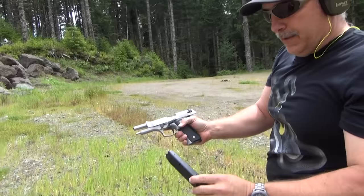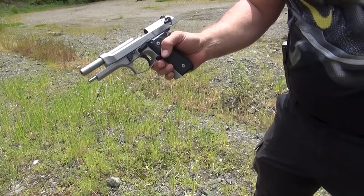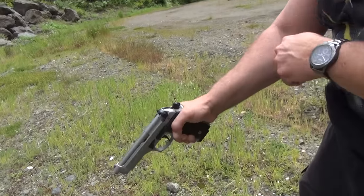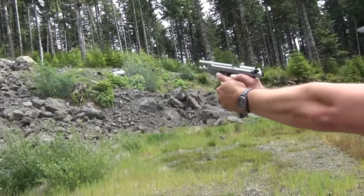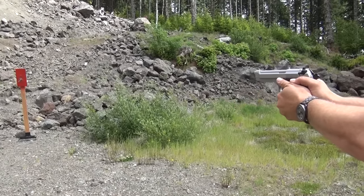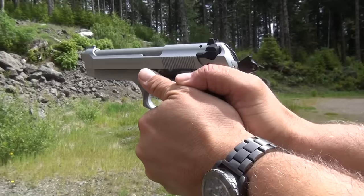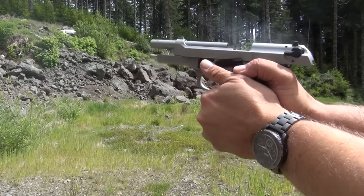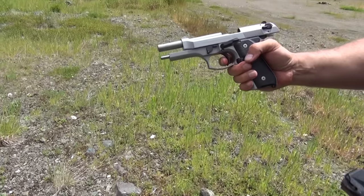20 rounds just like that — just great. Got a couple double taps in there also. Was shooting some headshots that came down a little bit lower than the head. I put about 10 rounds into the neck, I guess, as you look at the target. Hitting that steel every time.